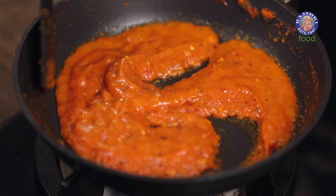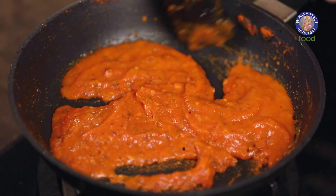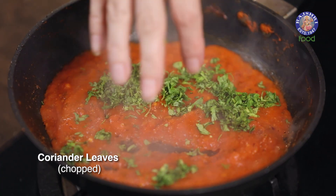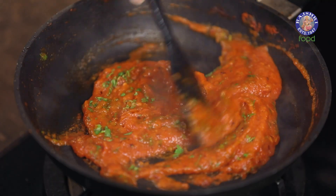Let it cook, then turn off the flame and add in a little bit of coriander leaves. Let this cool down completely. Now it's time to make the seek kebab — for that I've taken two cups of spinach and one cup of methi or fenugreek leaves, chopped finely.